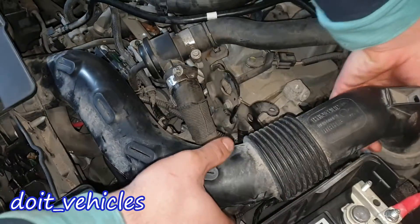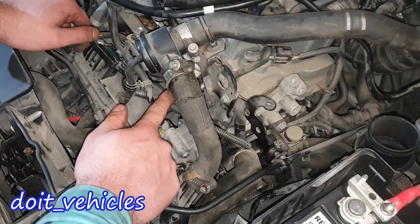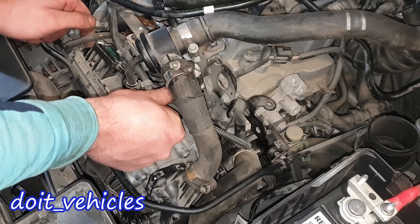First let's take out this intake hose. Now to remove it from here is easy, but when installing it back, we need more space here so we can press on it.